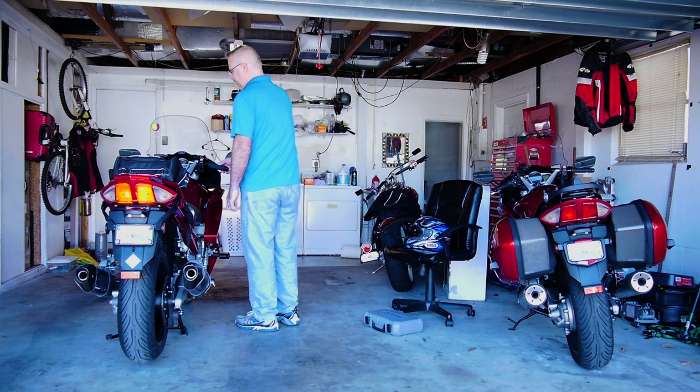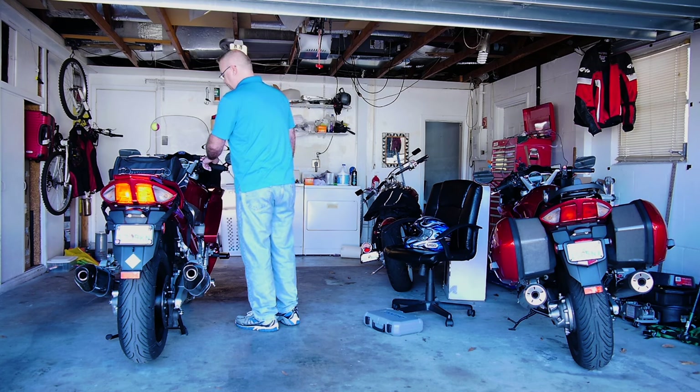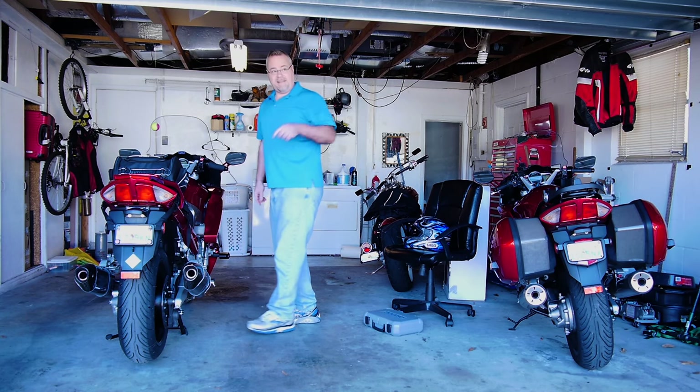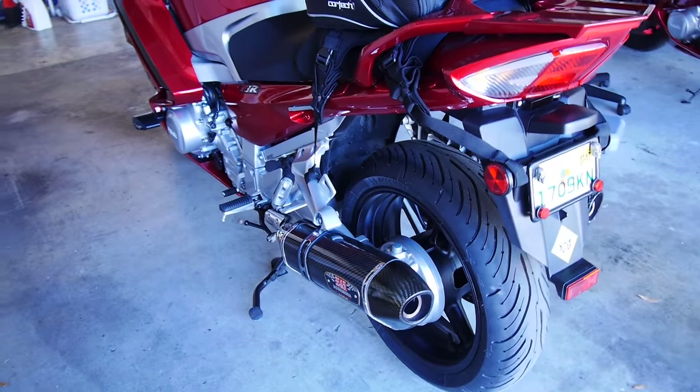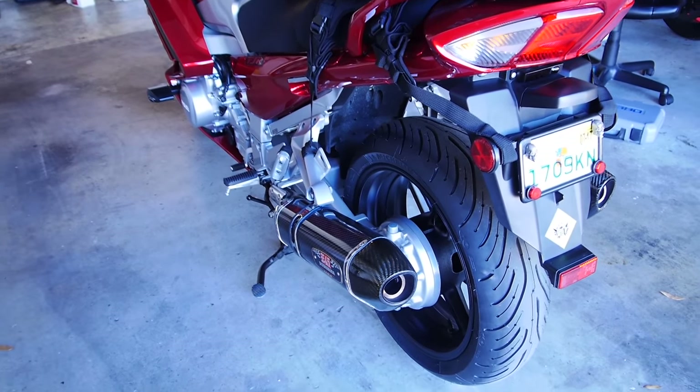Now we'll do the Yoshis with the baffles in. Damn, those sound good — they sound really good.